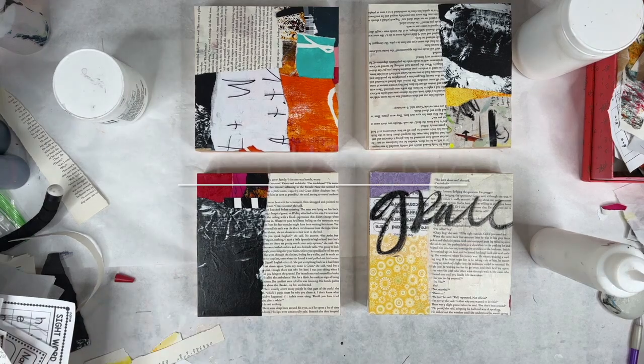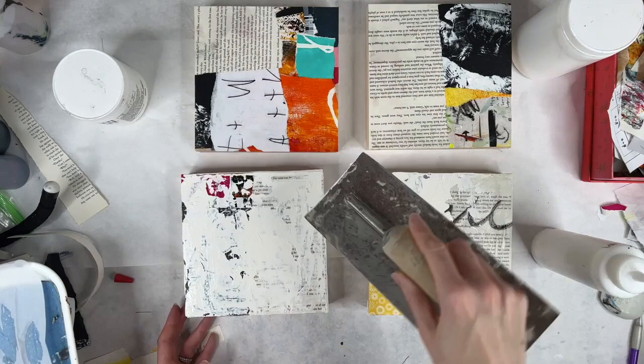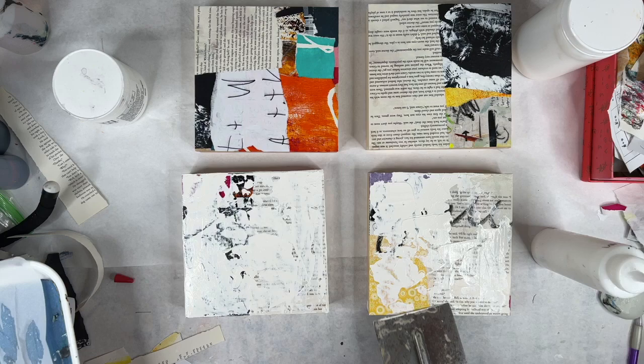Hey everybody, it's Jackie Schaumburg-Meinen. I am finishing up a small, probably just a two-part series on collage and texture. Part one was all about collage. The second part, which is this video, is texture.